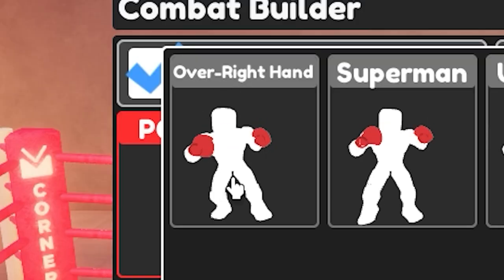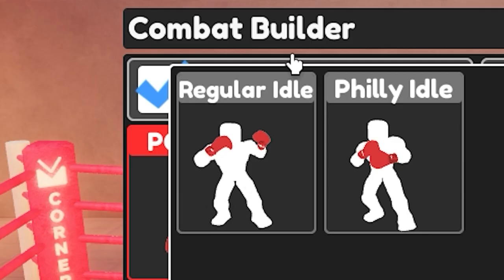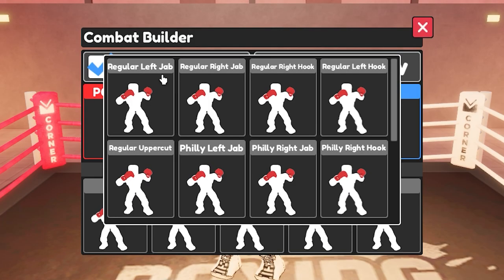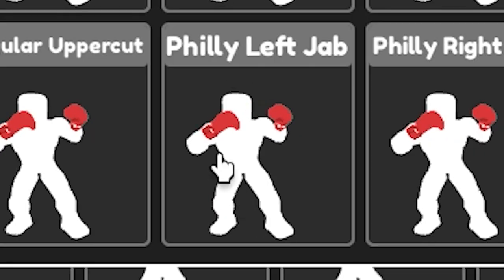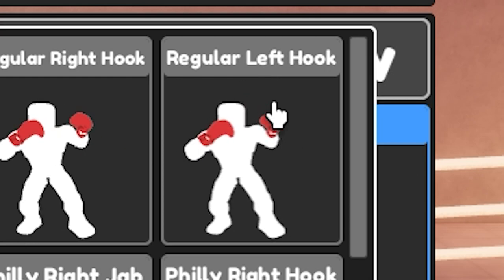Power punch should be over right hand, block should be the regular one, idle stance should be the regular one. The punch sequence is: regular left jab, Philly left jab, right jab number two, regular left hook, and then regular uppercut.